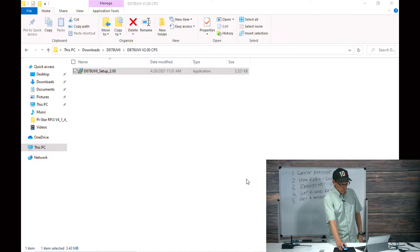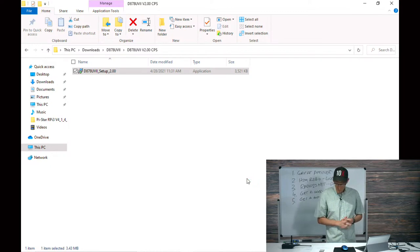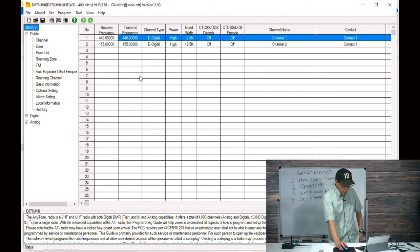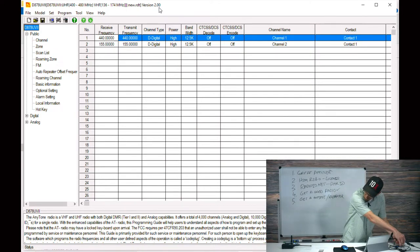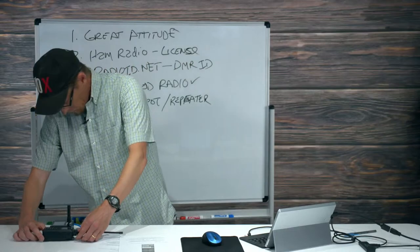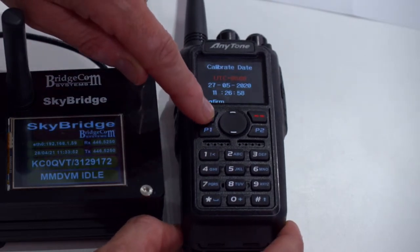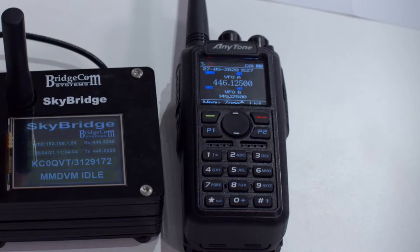With the CPS installed and launched, I'll turn on the new radio. It comes up with 'Booting please wait' then asks to calibrate date — just hit Confirm, you can change that later. It goes through the startup sequence displaying a default profile. Now I'll connect the programming cable, select COM 3 from the list, and read the radio. It works — this is what's in the radio by default. We'll delete all these default channels since we don't want them.